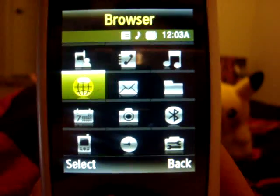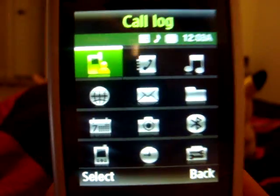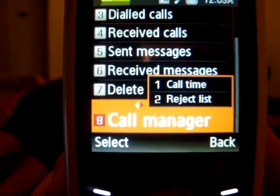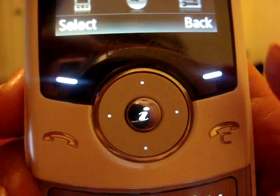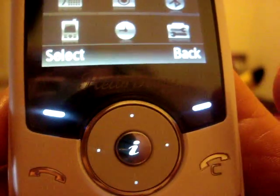Here's the menu — call log, I'll show you everything. Call log, recent contacts, missed calls, dialed calls, received calls, etc. These four keys here, these soft keys, are heat sensitive. So you just have to put your finger on it and it just works.